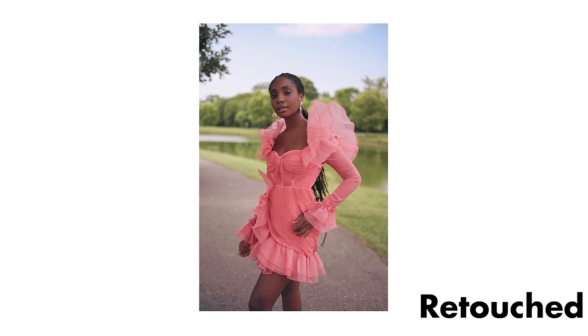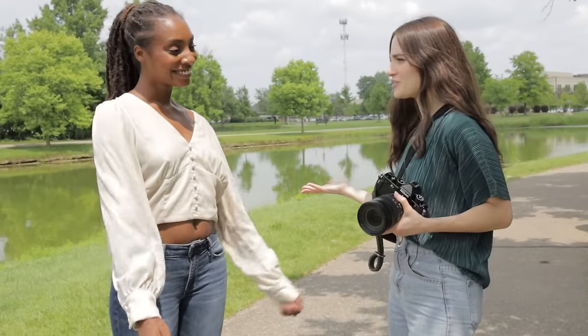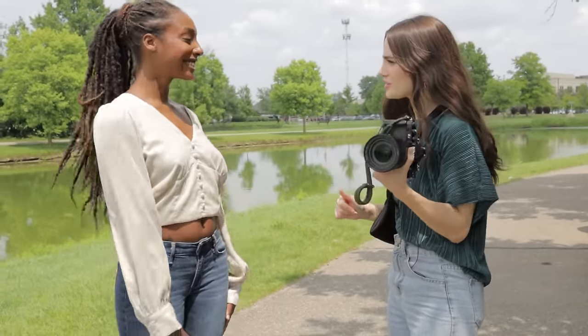That ends the video today with the Nikon ZF. Let me know what you guys think. Thank you so much, Kendall, for modeling today. Of course. What did you think about the pictures? I love them.